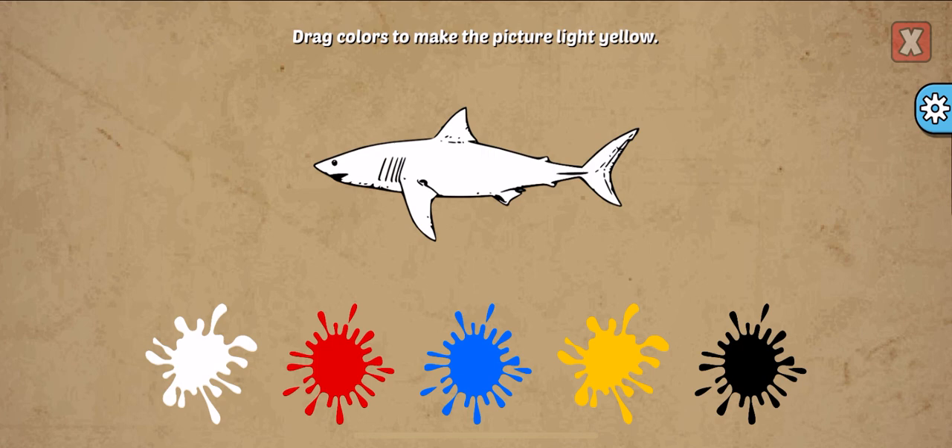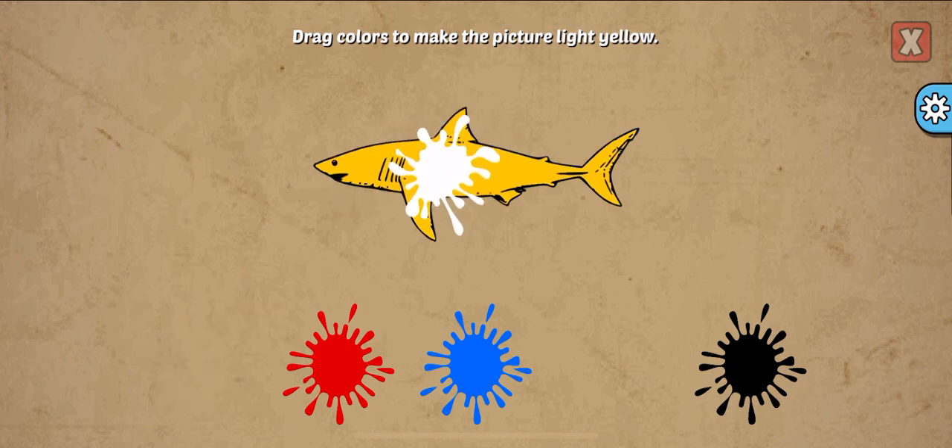Yellow. Drag colors to make the picture. Light yellow, yellow, white. Awesome!